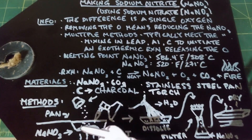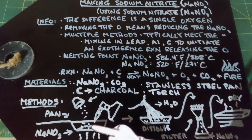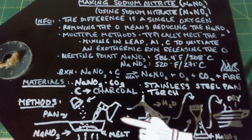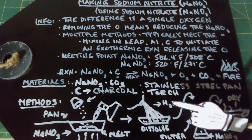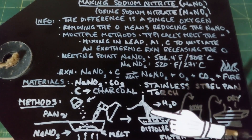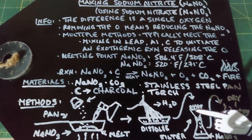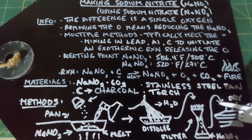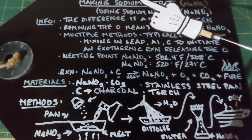Once the sodium nitrate melts, we're going to add our carbon a little at a time — maybe three to five grams at a time. The heat from the blowtorch will start a reaction that becomes very exothermic and takes off on its own, continuing to burn until all the carbon is gone. Even though it looks like a pretty dirty mess, hidden in that mess is your sodium nitrite already produced. Then take some distilled water, pour it in the pan, dissolve everything well — it'll look like a mud puddle — filter it, and the water and sodium nitrite will drip through into a flask. Then pour it into a large glass Pyrex dish and dry it over time, which will leave behind pure sodium nitrite crystals.